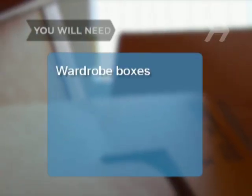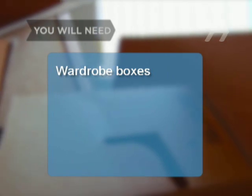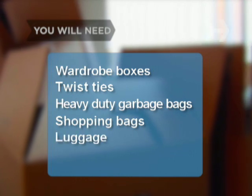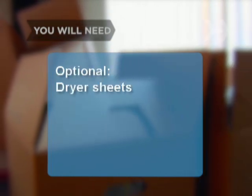You will need: wardrobe or cardboard boxes, twist ties, heavy-duty garbage bags, shopping bags and luggage, and dryer sheets.